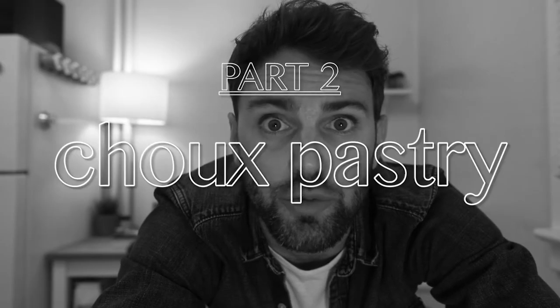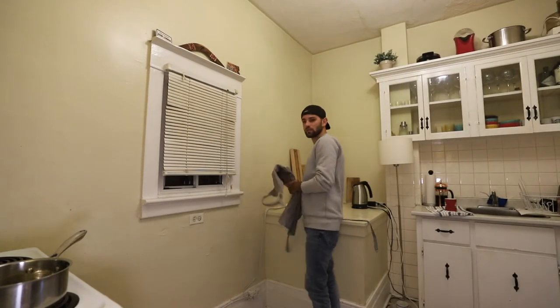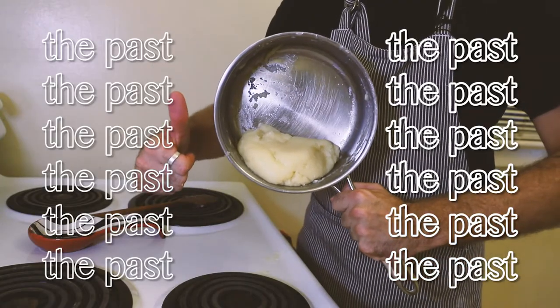Part two: choux pastry. I'm wearing new clothes, it is a new day. I just wasn't in the mood to bake yesterday. I've slept on it — I think I'm good to go. I've made choux pastry dough in the past, very recently, so I don't think I need to go over it again. Let's just breeze right through this.